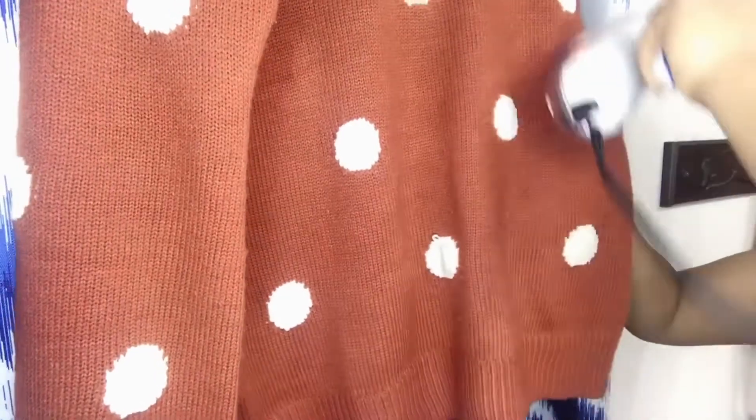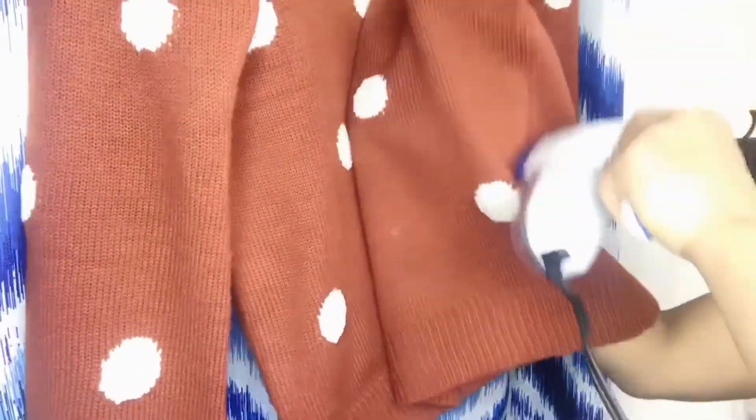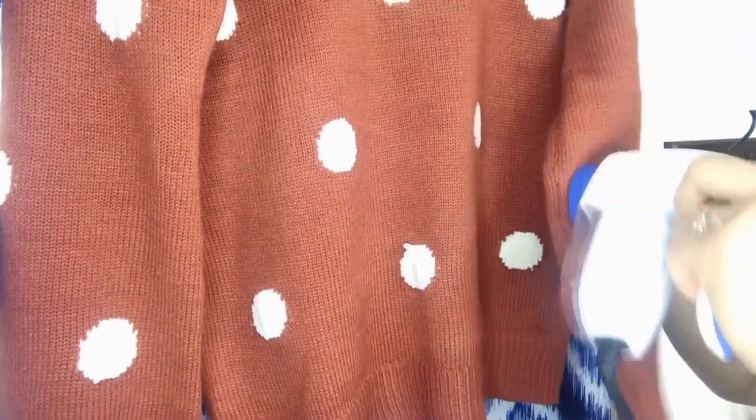Basically the elbow area of the sleeve is the worst part, because you sit all day long at the desk and rest your elbow. With a sweater, it always gets a lot of pill where the elbow wraps on the table. You can see a lot of pill in there — these things really work.